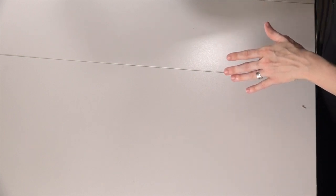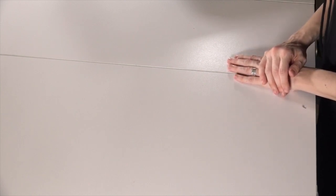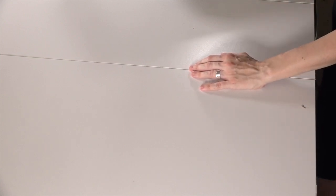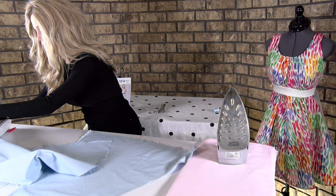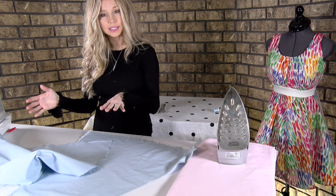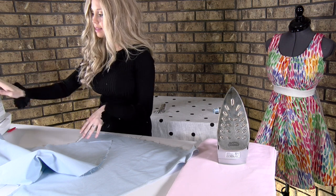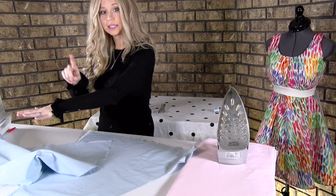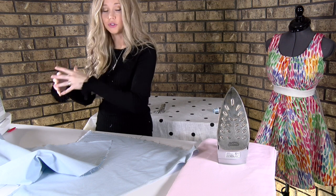I'll change my stitch to number six — I've done it in orange so you can see. What I'm going to do is place one of my pieces under the presser foot, hold my thread tails, and put it close to the edge. You may need to practice to get the distance exactly right. The machine will stitch for you — you're just guiding it through and it's going to zigzag on the edge, getting those raw edges under control so they don't fray.